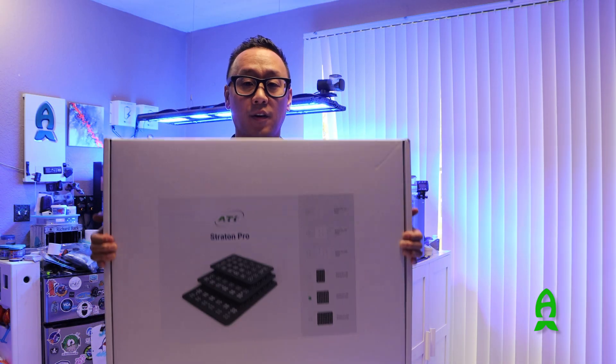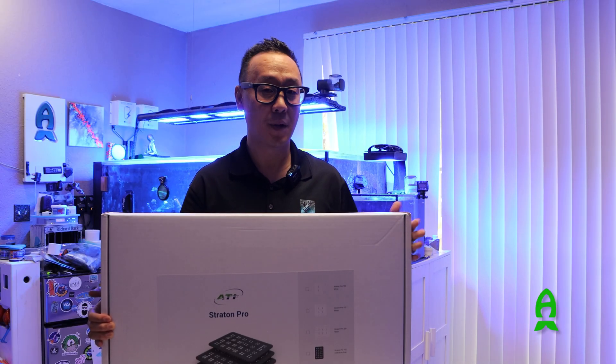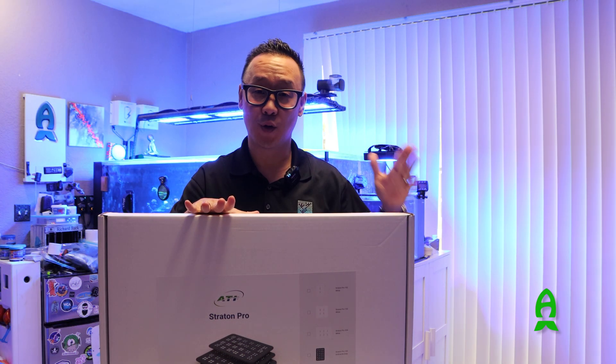I have the unit right here. This is their gray model. This is the 153, which is the mid-sized unit. They have 102, 153, and 204. I'm going to open the box and show you guys what's inside.